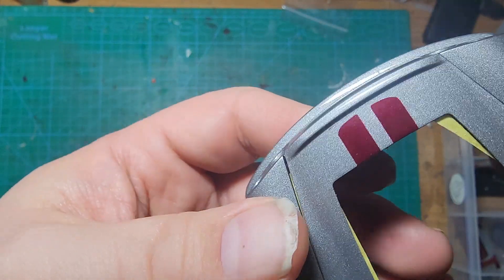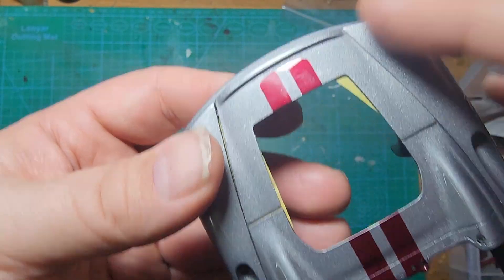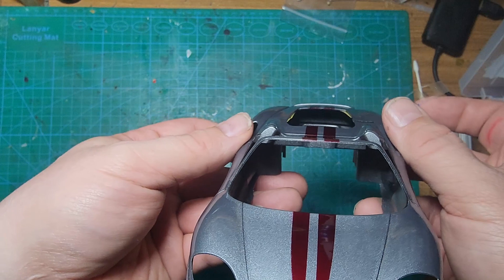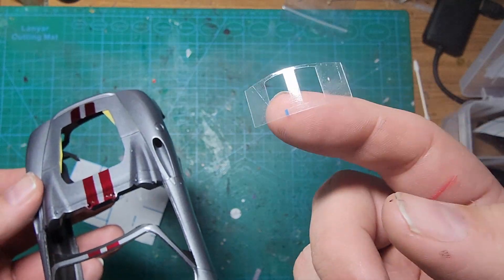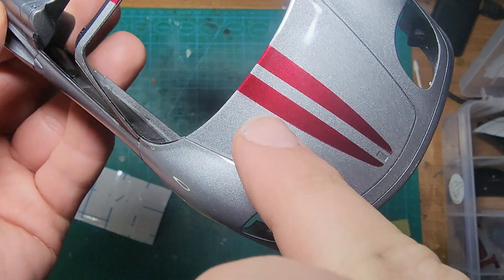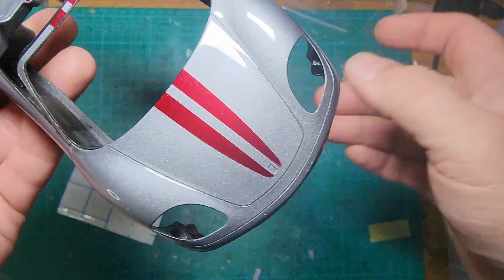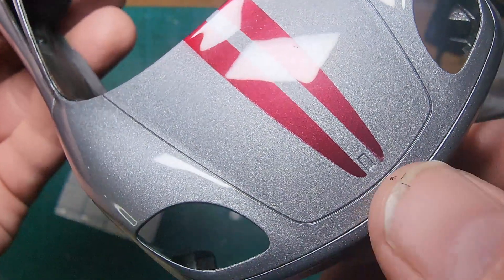When you're done, carefully lift it up and you end up with perfectly masked stripes. The distance between them is absolutely perfect as long as you line them up center-wise. This is a really cool way to do stripes, especially if they have a design to them — this one has a curve point, another curve point, and then a series of curves that makes that rounded end. Trying to mask that with tape would be nearly impossible to make it look that good.